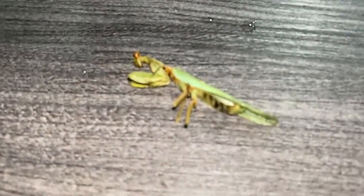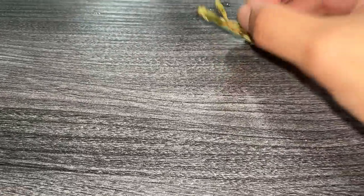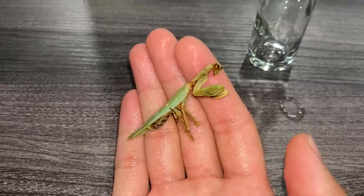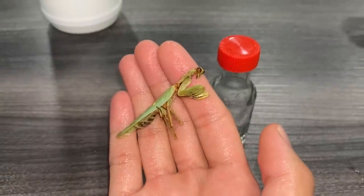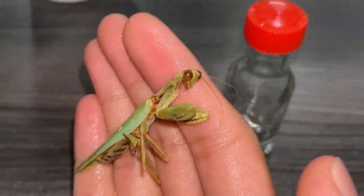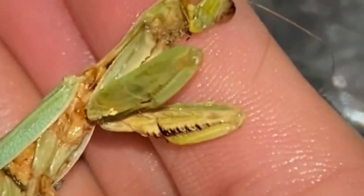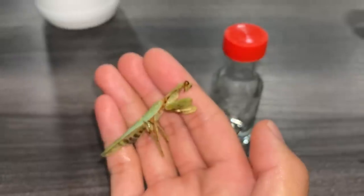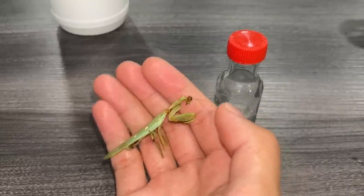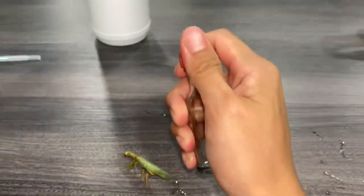Let me just pick it up so you guys can see it properly. Look at this guy — this is some crazy looking creature, to be honest. This thing just gives me the creeps. Look at the eyes — oh my gosh, can you tell me that's not creepy? And look at those front arms — that is some badass looking thing. That is why I am pretty much afraid of this. If this thing flew onto me I'd probably faint or something.